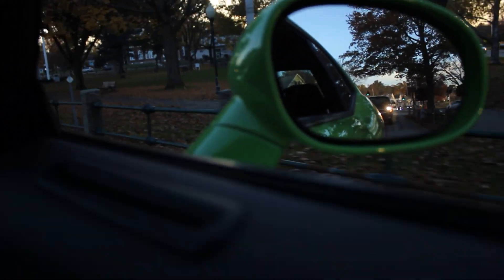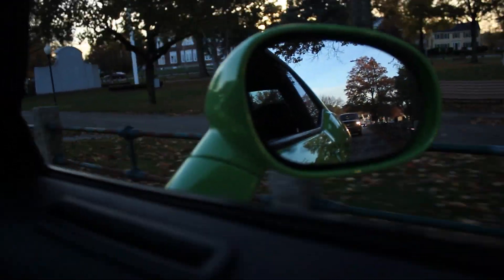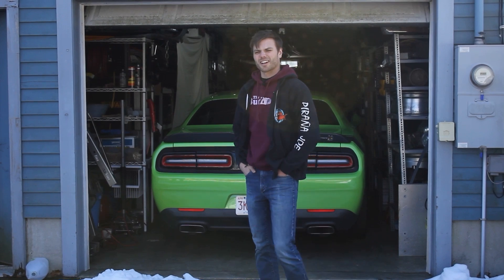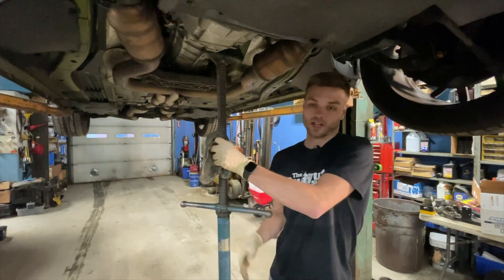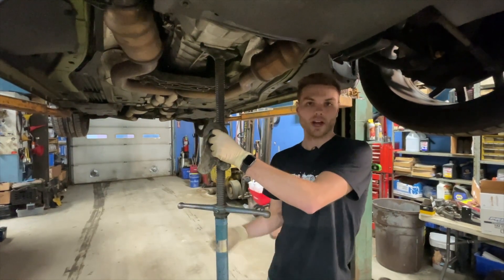Let's get the classic rear view or side view mirror shot. I'm going to give you a Challenger accident update. My car got in an accident, but now it's fixed. I don't really trust this lift 100%, so might as well put this up with a super heavy car.